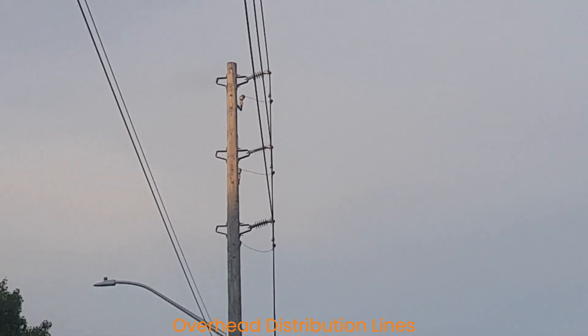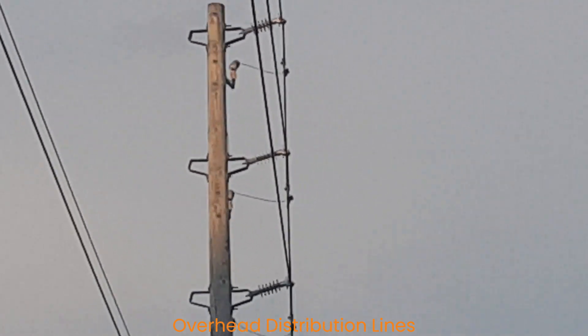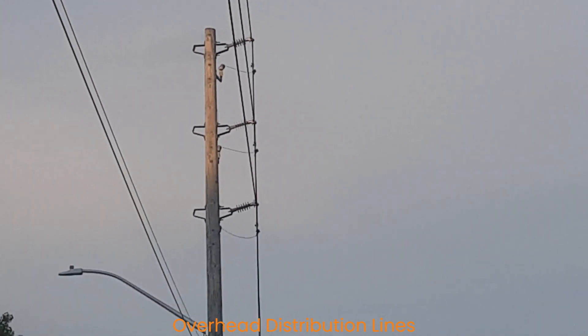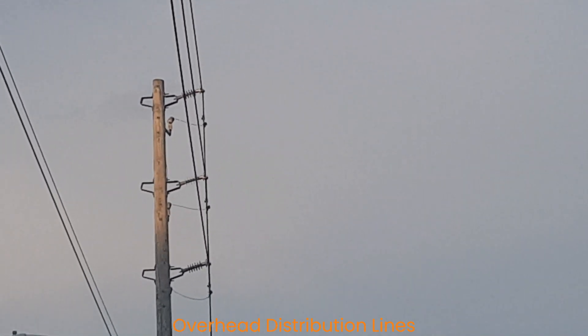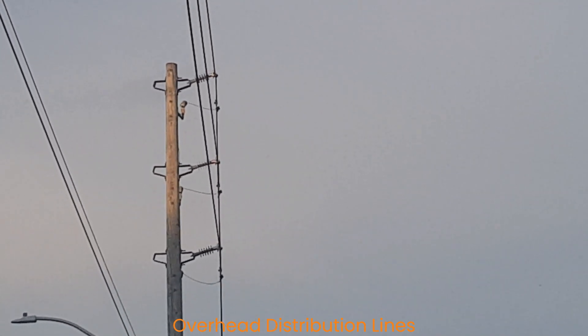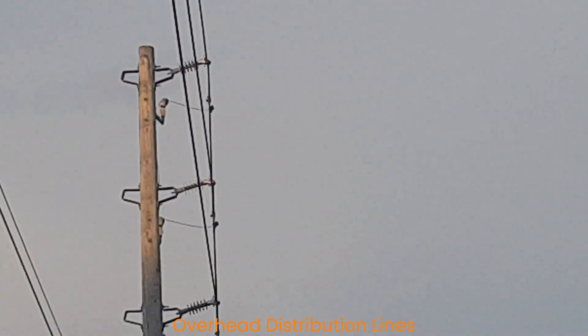In this video I'd like to talk about the major components of the overhead distribution lines. We can see the three main components: the wooden poles where you have the whole structure built on, the conductors, and the insulators which sit between the conductors and the wooden poles.